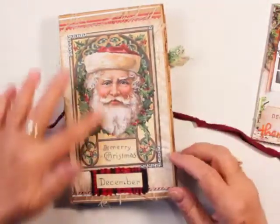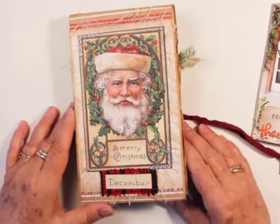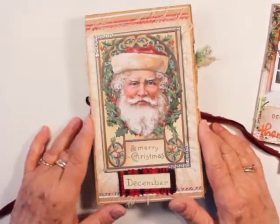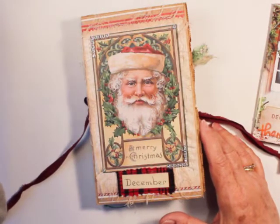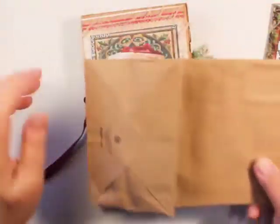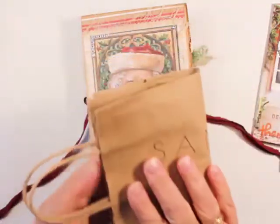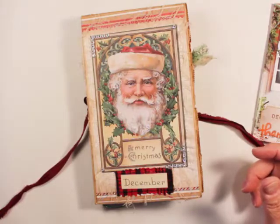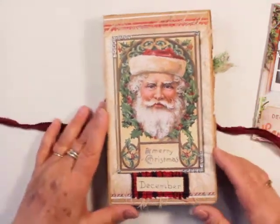So I have some Stamperia papers and another older paper pad with Christmas. And this is made from a gift bag — I have one here, similar to this, though this one's smaller. This type of bag — I have a video that shows how I made it, if you're interested in making a journal from a paper sack like this.